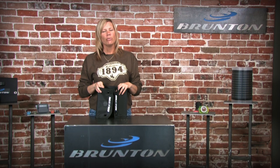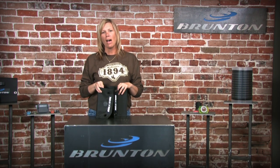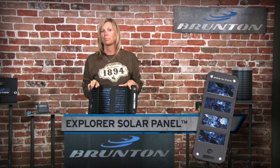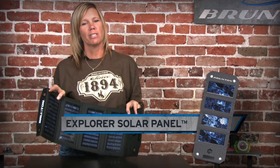Hey, this is Dani coming to you from Brunton Headquarters in the heart of Wyoming. Today's snapshot is all about the Explorer Solar Panel. This lightweight, compact powerhouse is a great value and fits almost anywhere.